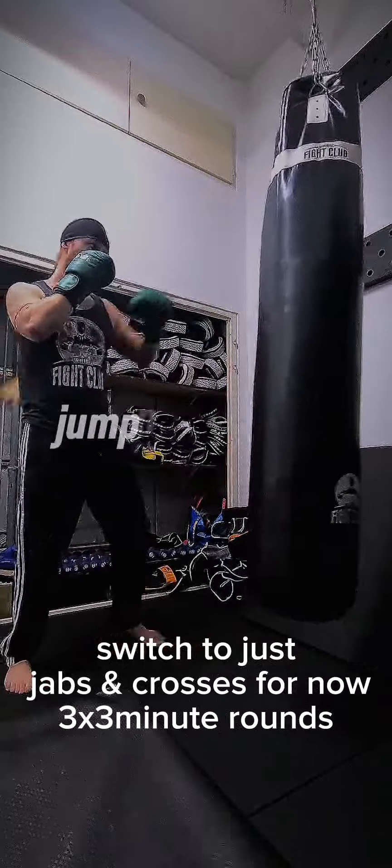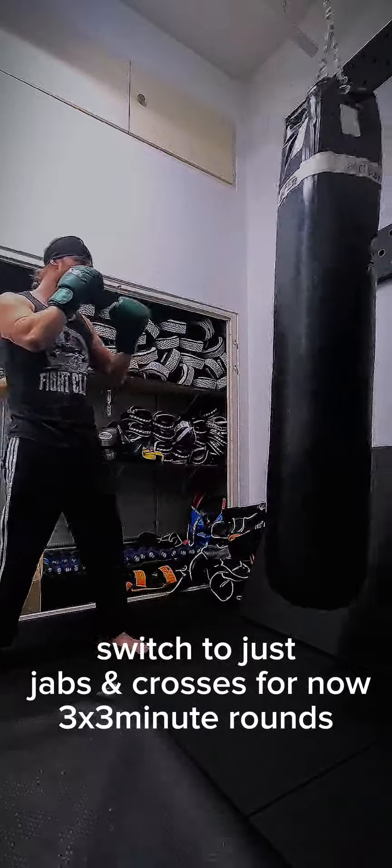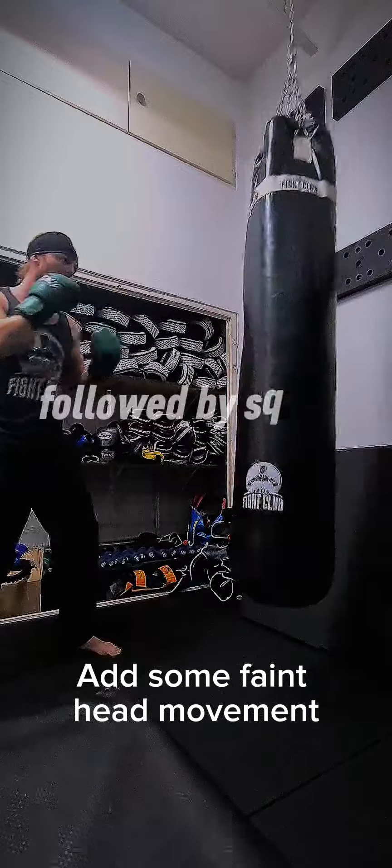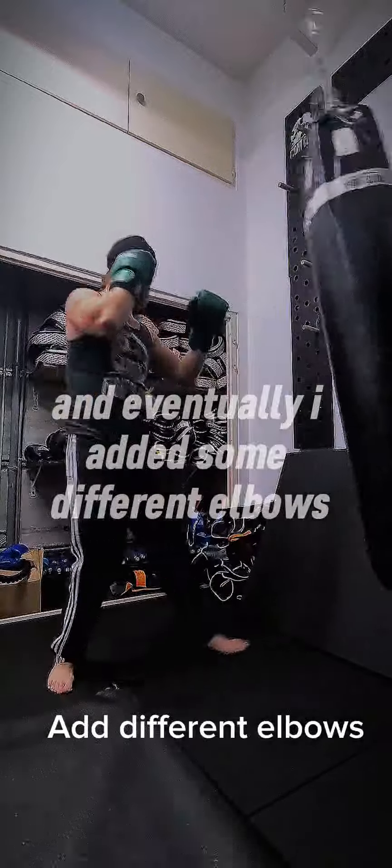Obviously I can't be hopping or jumping around the bag either, but ayo, it's something. I then eventually started to add some checks, followed by some faint head movement, and eventually some different elbows.